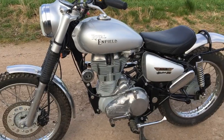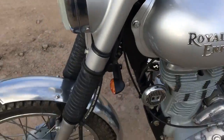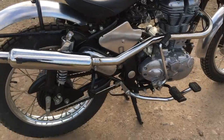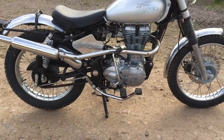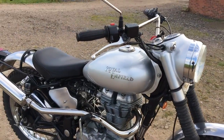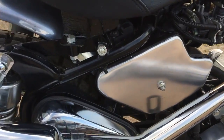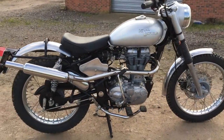2014 Royal Enfield 500 Bullet EFI, with trials handlebars, knobbly tyres, alloy mudguards front and rear, trials light, brand new high-level exhaust, custom made footpegs, crusty MOT, small indicators, Doherty-type grips, and a brand new leather seat that's been modified to fit with the brackets I made here. I think it gives it the best look we've got.